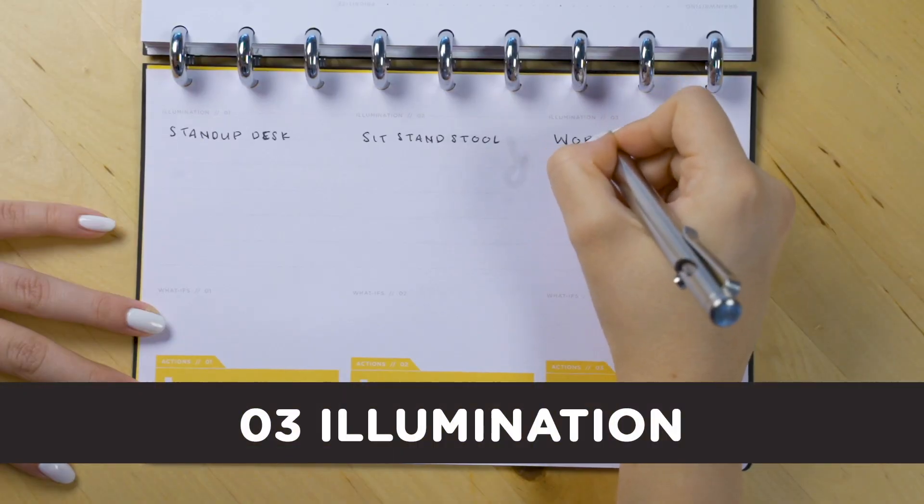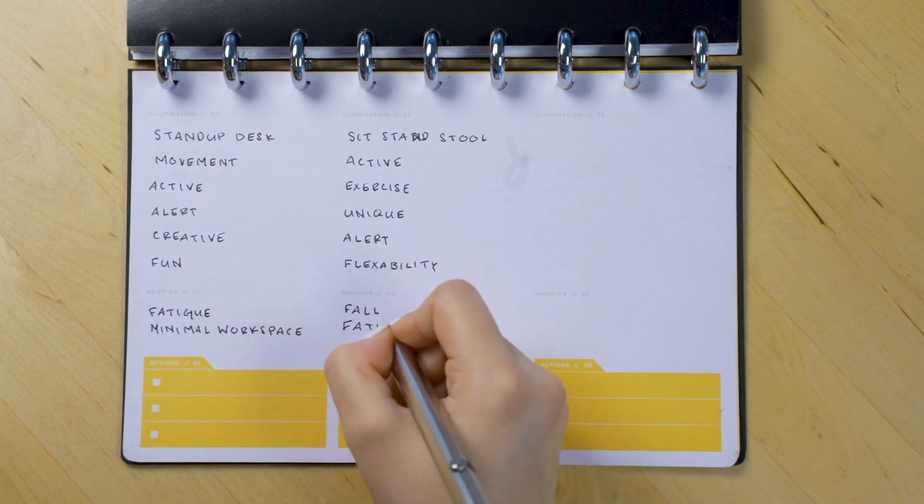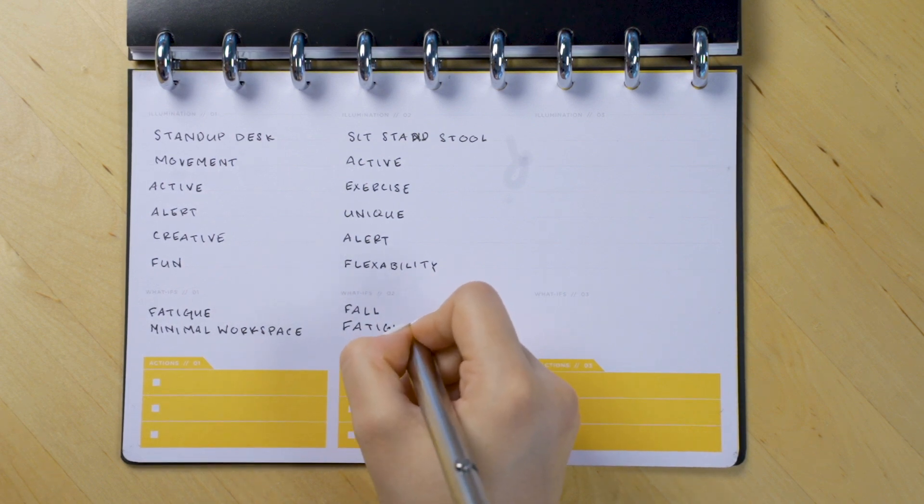Step three is illumination. Take your top three ideas and elaborate, adding detail on what your thoughts truly are. Also identify any pitfalls so that you can be thinking about workarounds early on.